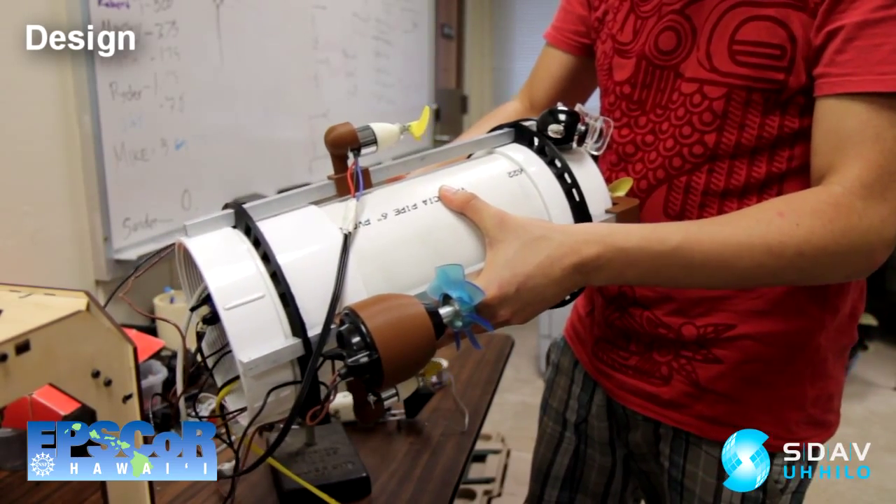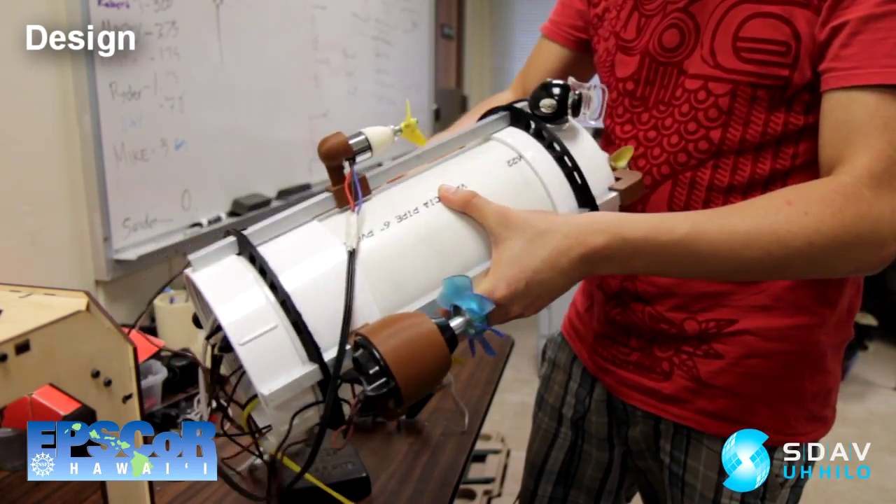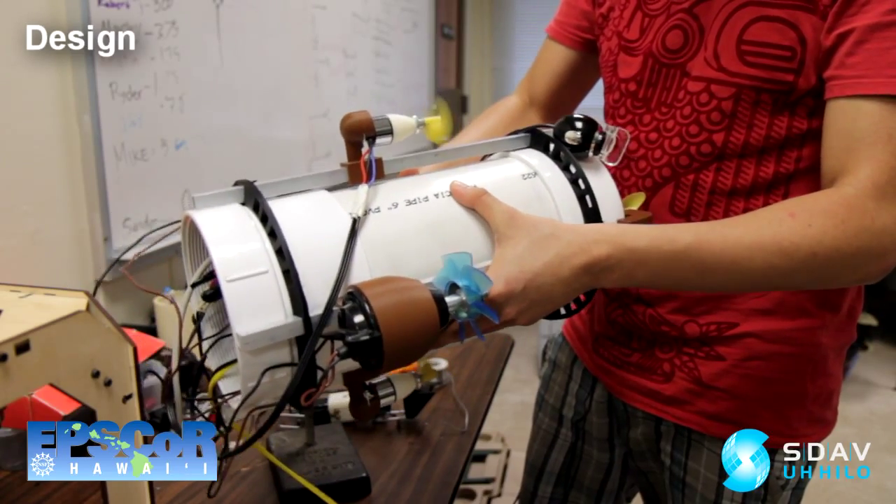Here we only have two of the motors in the calibration system. So if it tilts, it tries to compensate for the direction that it's tilting in.